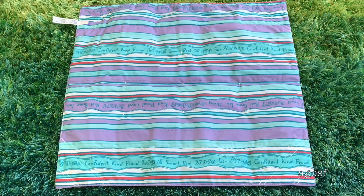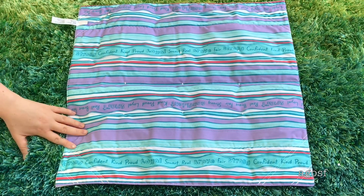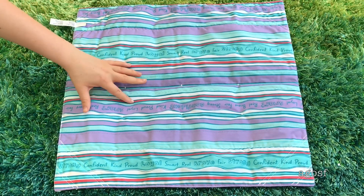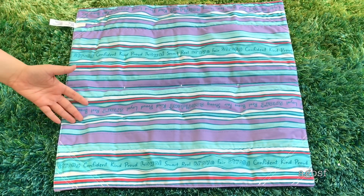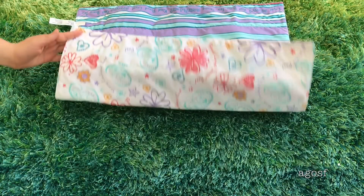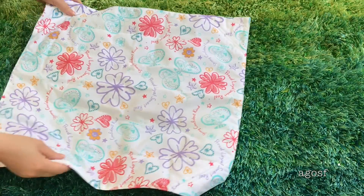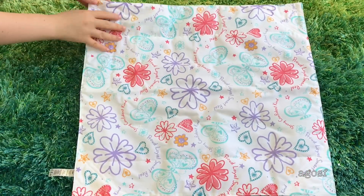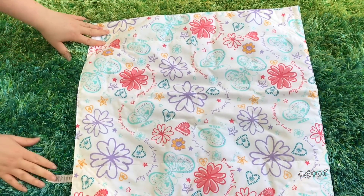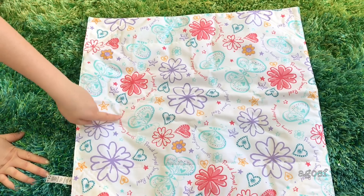The next item is the comforter and it really does suit the bed. On this side it's so pretty — I love the colors so much. It has some really nice words on it like kind, proud, loyal, and smart. I think it definitely suits the just like you, truly me theme. On this side the style is really cool too — it's a little bit more fun, with flowers and hearts and butterflies, and it has those words everywhere as well.